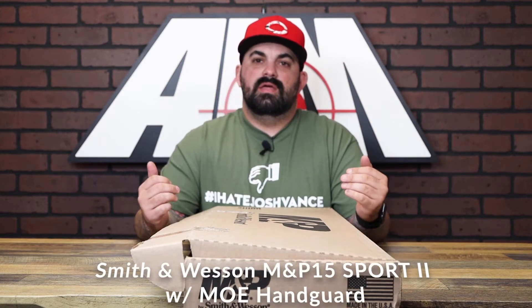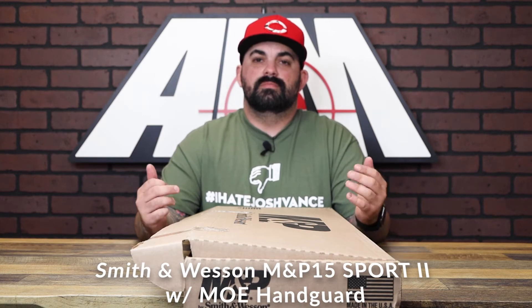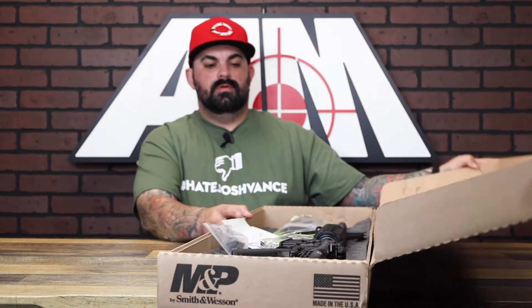What's up guys, James from AIMSERD Plus back with another product spotlight. Today I have an M&P Sport 2 rifle from Smith & Wesson. Let's open this up and see what it comes with — they have multiple versions of this firearm. There's an optic ready version that comes with a red dot, and they have a bare bones model.